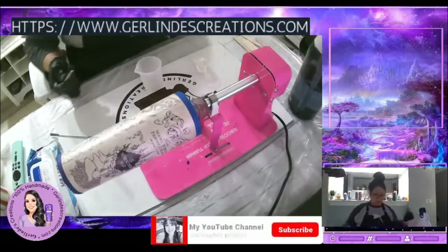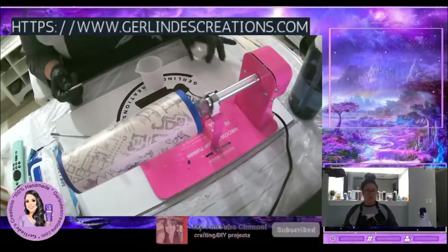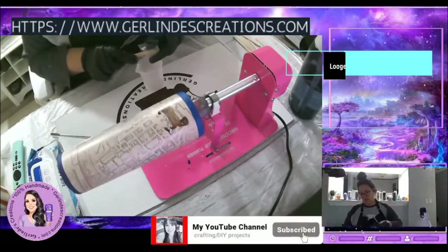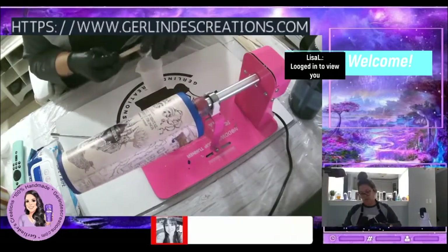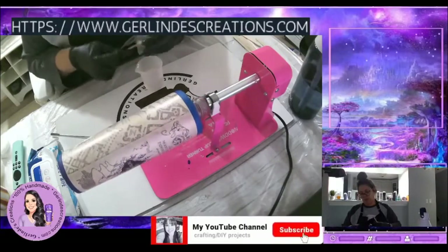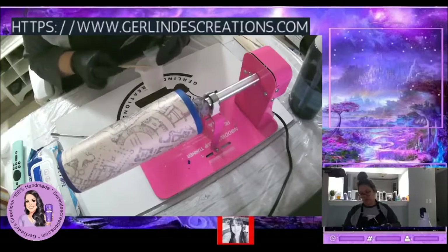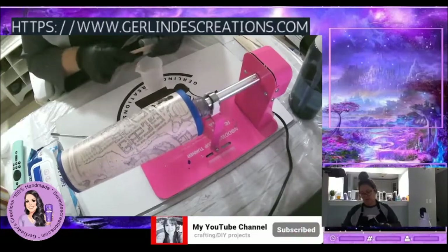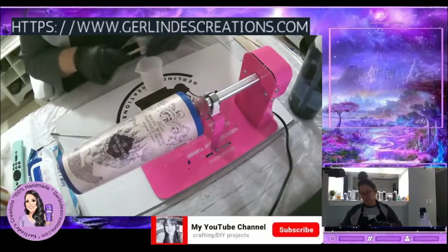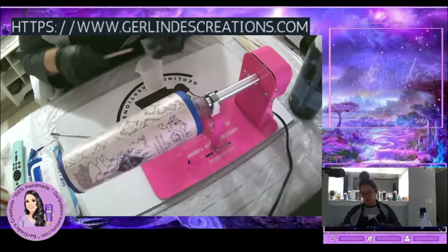Let's get that aside, and then Part B. I do the same thing with Part B although it's more liquidy than Part A. Again, I want to make sure I'm getting all that juice out, because if I don't then I won't be measuring both parts evenly and I'll end up with a sticky cup.